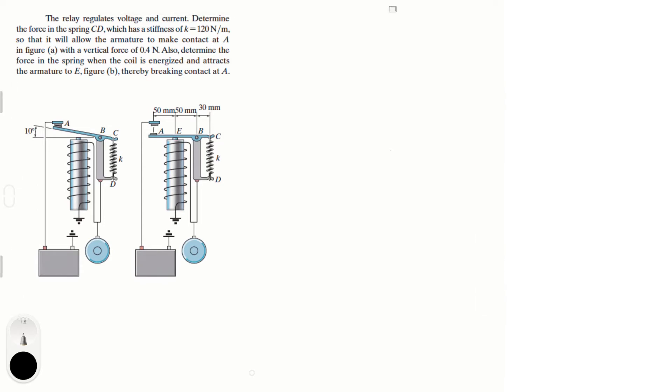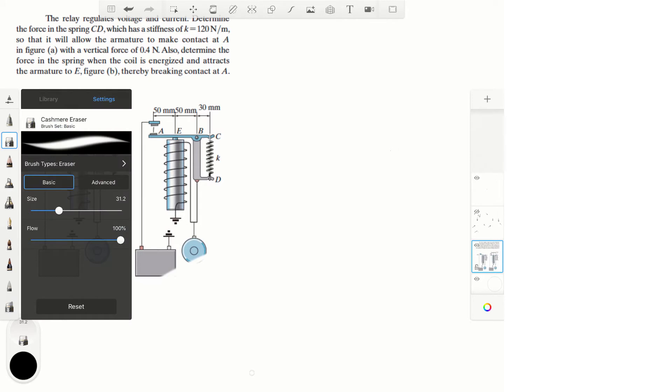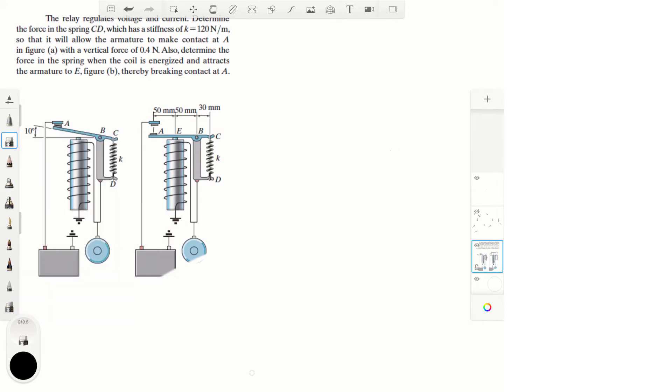That being said, we don't really care about the whole mechanics of the relay. It can look a little intimidating for someone who doesn't know what it is, but for our purposes we can literally erase a bunch of it — I'm going to erase it to make it simpler and only leave what we care about.